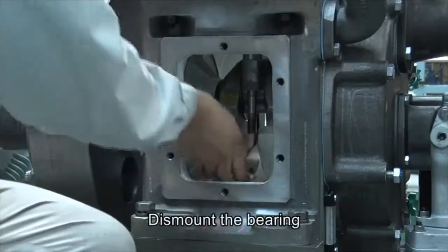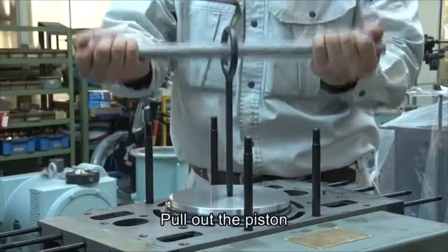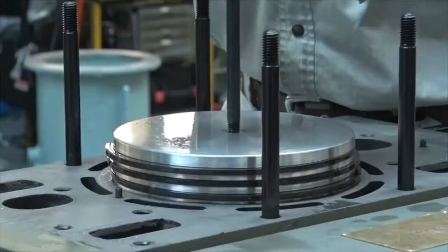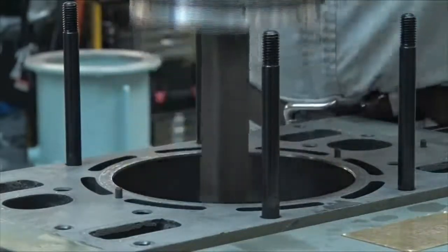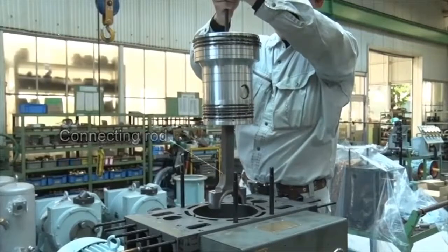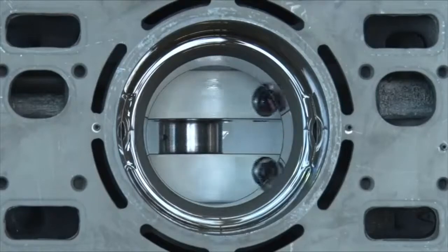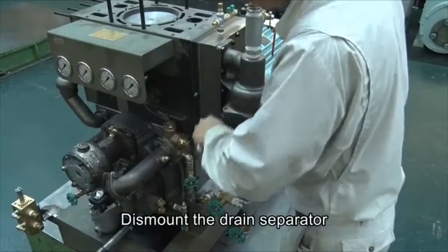Dismount the bearing. Pull out the piston. Dismount the drain separator.